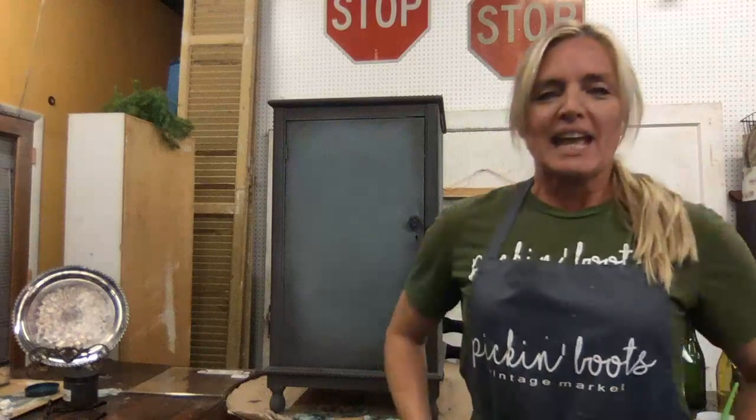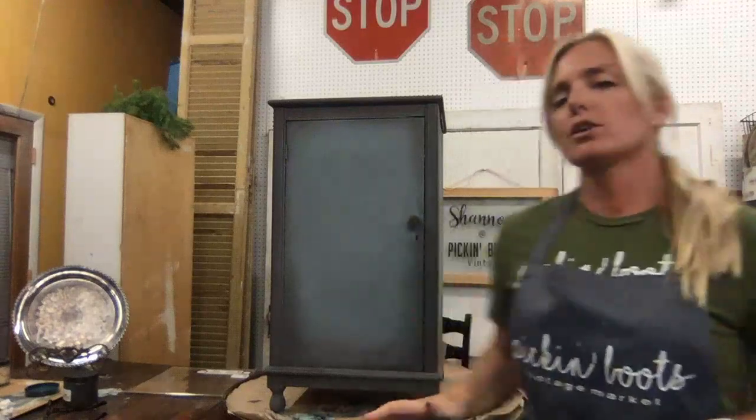My name is Shannon Stephanocci and I am with Picking Boots Vintage down in Fort Myers, Florida. I was just on a minute ago but my moderator said she didn't see me, so I'm popping on again. If I was on early and you saw it, please bear with me as I start again.